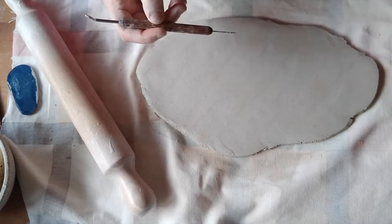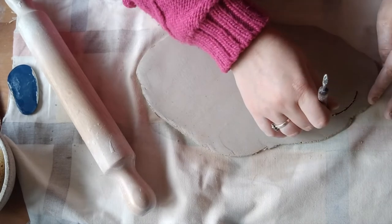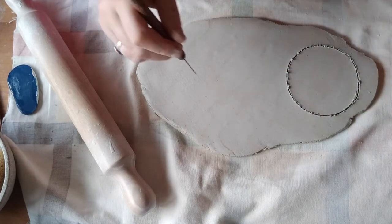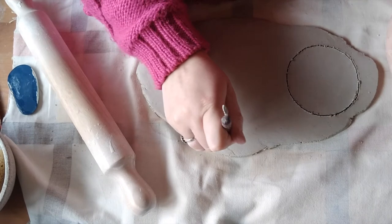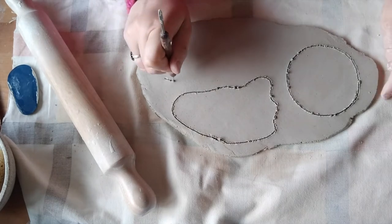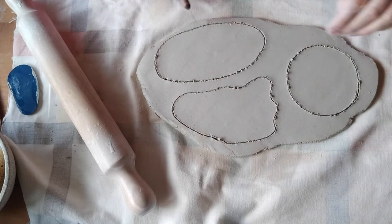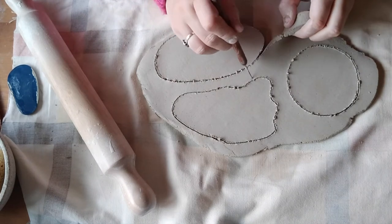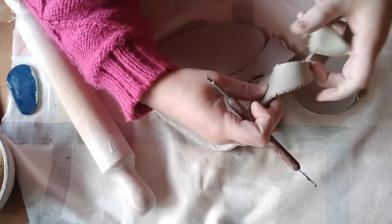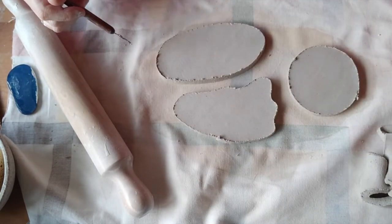So I'm just going to freehand, use the needle tool to draw out some shapes that you want to do for your plate. Might do a couple of quirky shapes, and then once you've got them all cut out, lift away any inside material and put that to the side because we're going to make our foot with that.